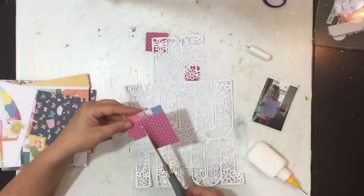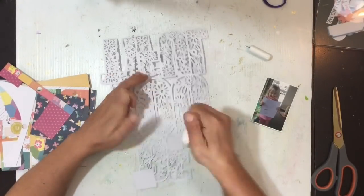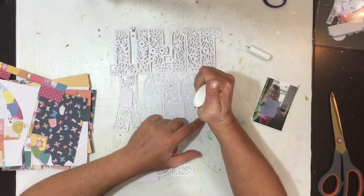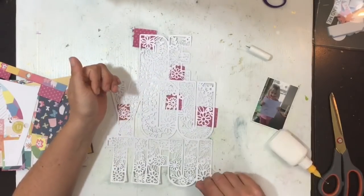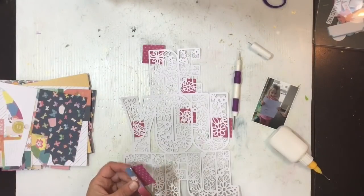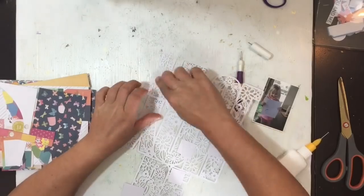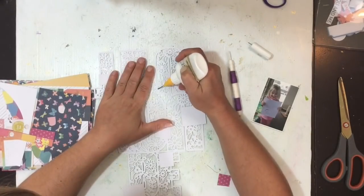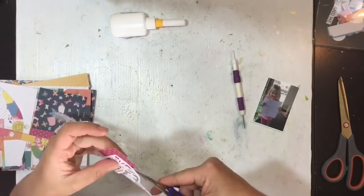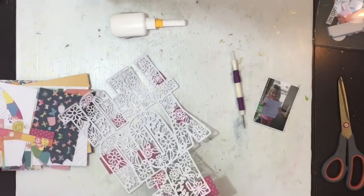I'm using the Paige Evans Whimsical collection and I'm going to be a little bit crazy and pick all of the flowers and leaves for the cut file. I did contemplate putting a solid patterned paper behind each of the letters, but I thought no — I've gone to the effort to create all these little elements and I want to really make the delicate nature of the cut file shine. I'm cutting little squares of patterned paper and popping them behind the flowers with some glue, then using fussy cutting scissors to trim off the excess.